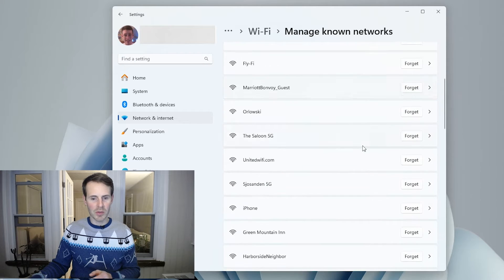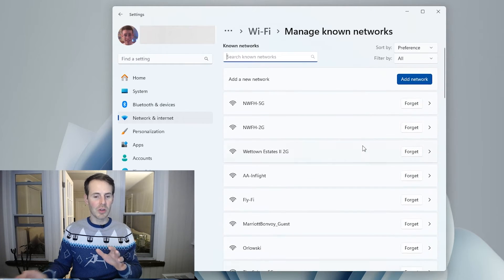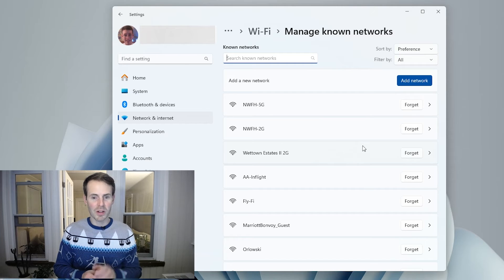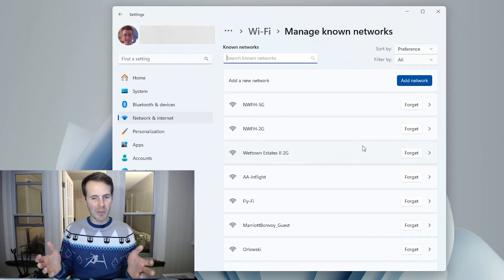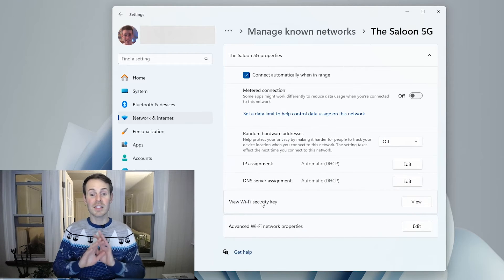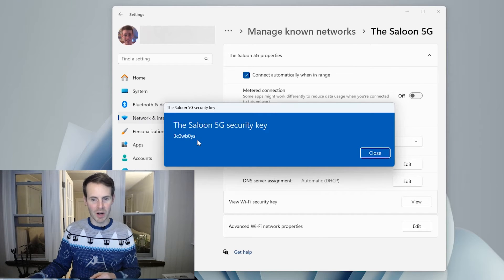Scrolling through, all of these Wi-Fi networks are ones that have been previously connected to with my laptop, meaning the correct password was submitted for each. To prove the point, let's pick one — we'll select 'Saloon 5G' as an example. Open up more options and follow the same steps as before: select View. The password shown is 'three cowboys'. That's your password right there.